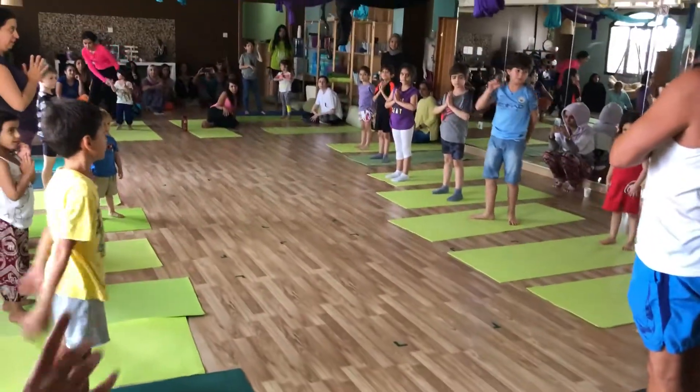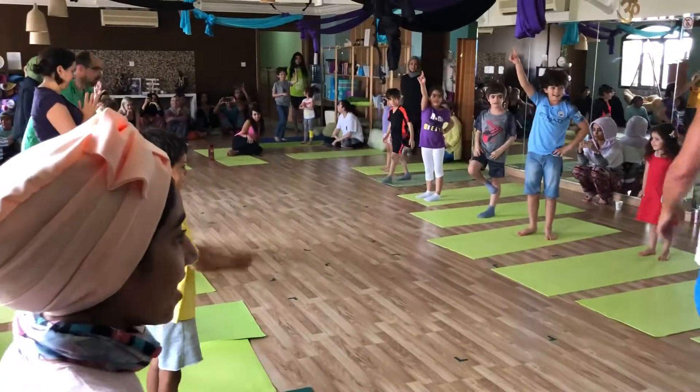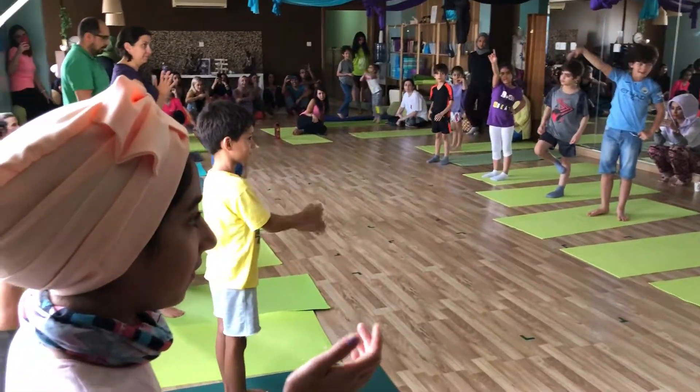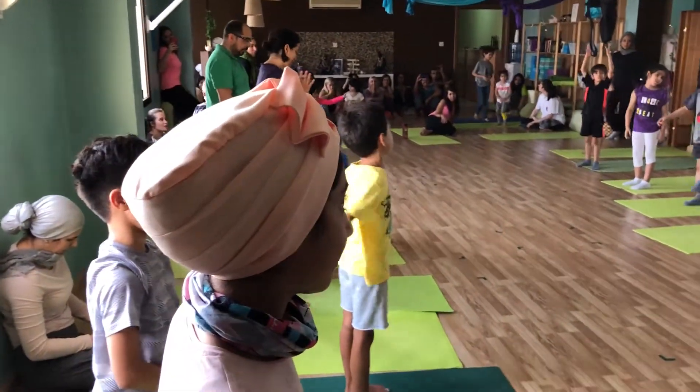Anybody speak Arabic? Okay, so you have to teach a little — we took a little. So you guys have to teach me and us how to count to nine in Arabic, okay? And we'll do the moves as well, okay?